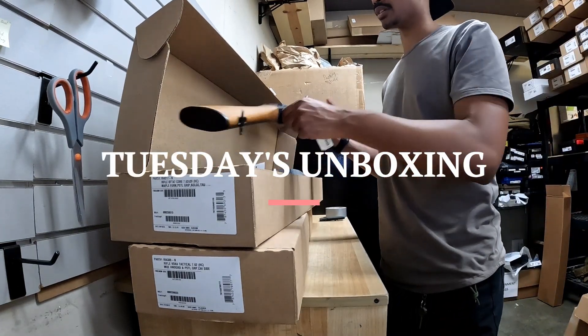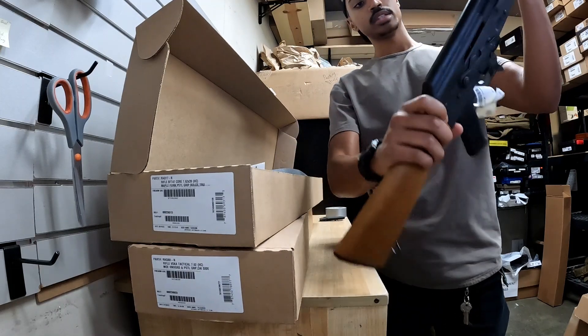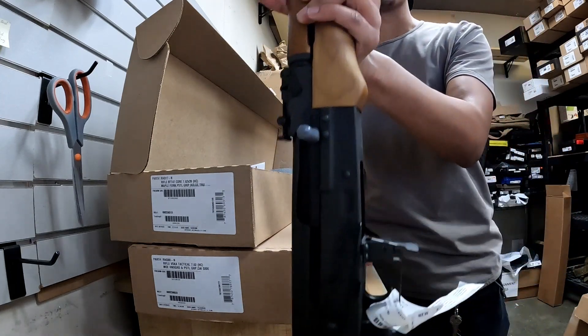What's up guys, just wanted to show a couple of AKs we just got in today. Get this Sentry BFT 47 — really classic looking AK — standard wood with a slant brake on the front, and then it has the bulged and forged front trunnion.